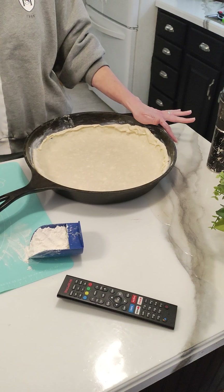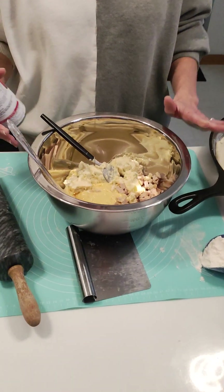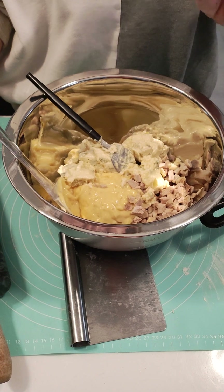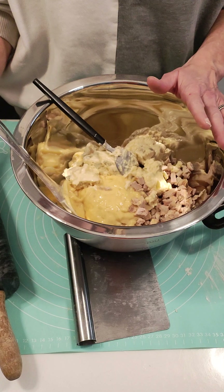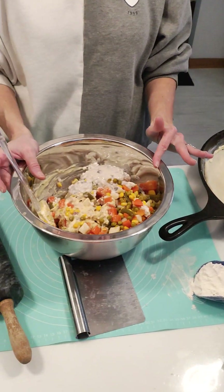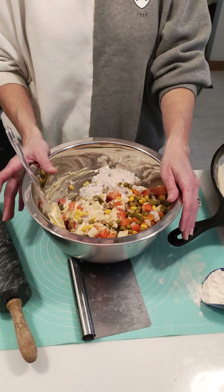So I buttered the cast iron pan and put the dough in. I'll try to make the edge a little fancier. In this bowl, I took leftover chicken that we had — James cooked it up so we didn't lose it — and I took it all off the bone. Then I have a can of cream of celery, a can of cream of chicken, and I'll add vegetables. Because this cast iron is so big, I added another can of cream of mushroom soup, plus a larger can of mixed vegetables.